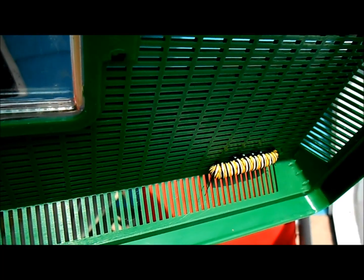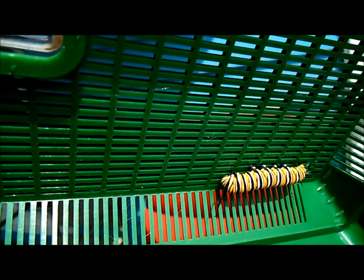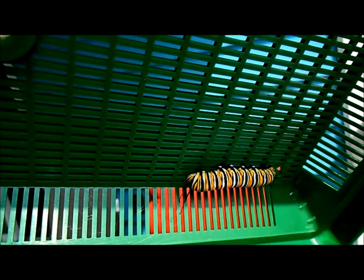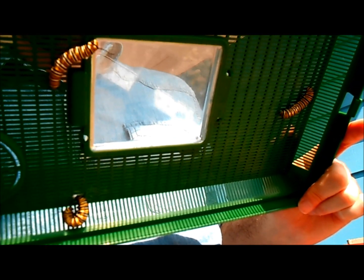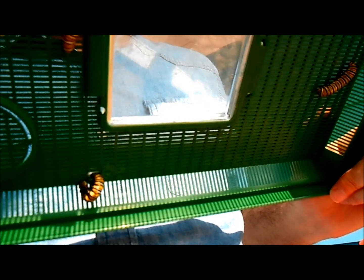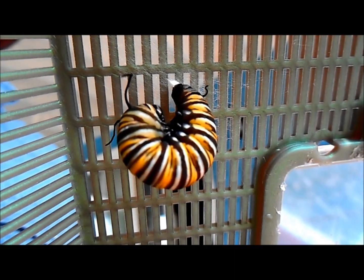At the end of the fifth instar, your caterpillar is going to seek out a nice, stable place for it to form a chrysalis. It's going to look for a place where there's no real motion and it won't be disturbed — something secure. It's then going to build a silk pad and attach its back end to that silk pad. And it starts to do something that we call J-hanging, hopefully for obvious reasons.